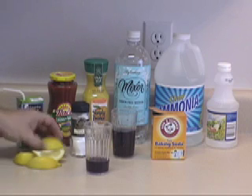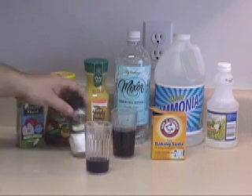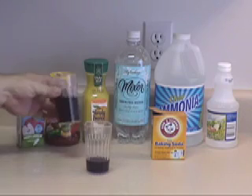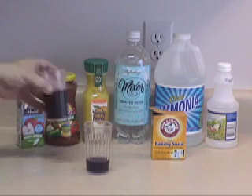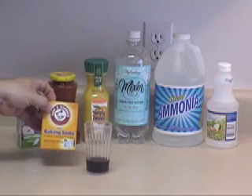So we've tested our lemon — we know that's an acid. We've tested our cream of tartar — we know that's an acid. We've tested our soda — we know that's acidic. And we've tested our baking soda, and we know that's basic.